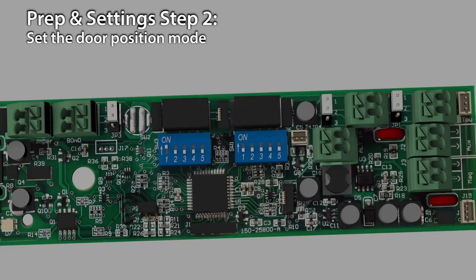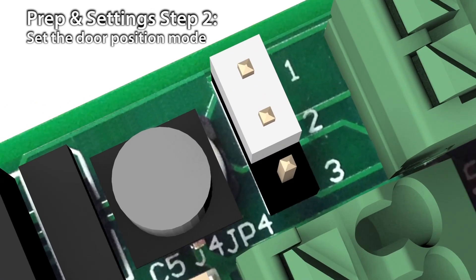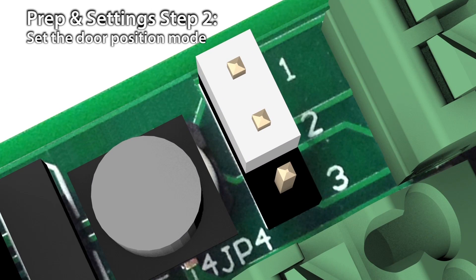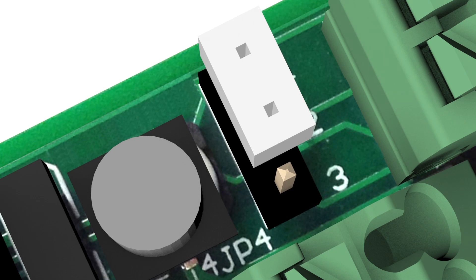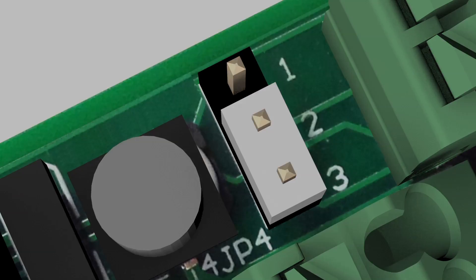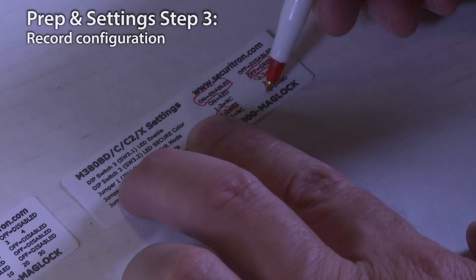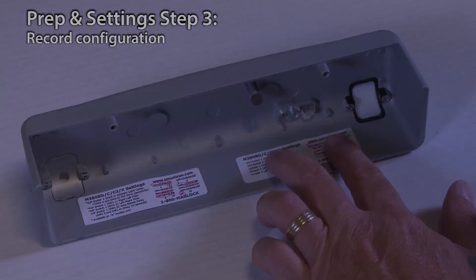To set the door position mode: the M380 includes a door position switch that will send a signal when the door is closed. The default setting is normally closed, meaning the door position circuit will close when the door is closed. You can select normally open behavior by changing jumper JP4 from pins 1-2 to pins 2-3. Fill out the labels so if the lock ever needs service, the maintenance personnel will know how it's configured. Place the label on the inside of the cover.